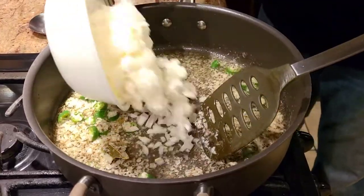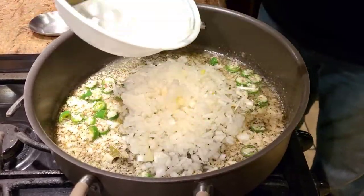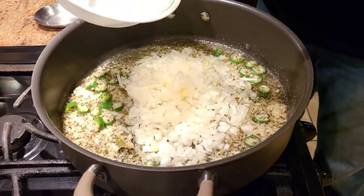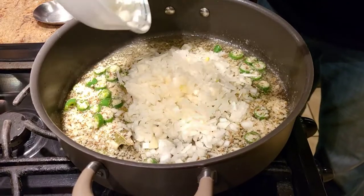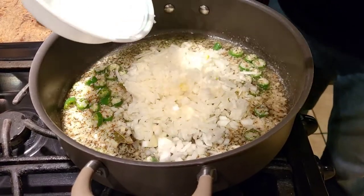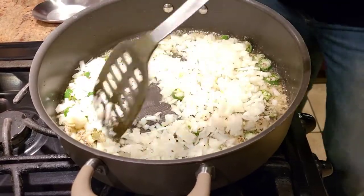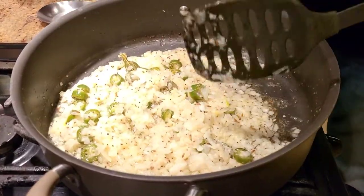Our ginger garlic paste is cooked now. At this point I have about one big onion that's finely chopped — I'm going to add the onions in and sauté them until they become brown before adding the rest of the ingredients.